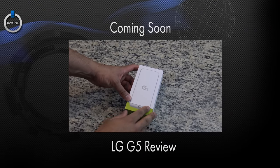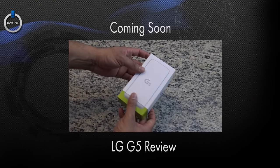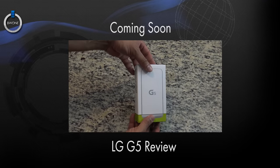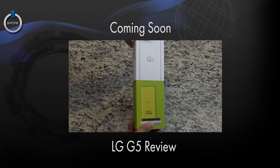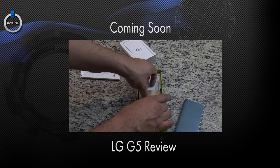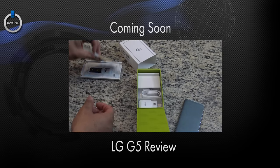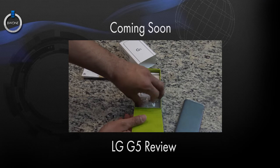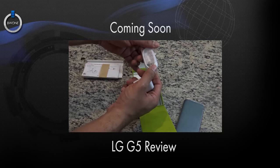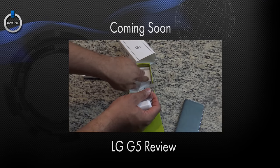Really excited here to finally get the LG G5 in to review. I want to thank AT&T for sending it along to us — it's pretty cool, it's got that modular idea to it, and you definitely see that when you unbox it. So we have AT&T packaging and information, SIM card information, warranty guides, instructions. Looks like we have the travel adapter, a wall adapter, USB cable, SIM card pin tool.